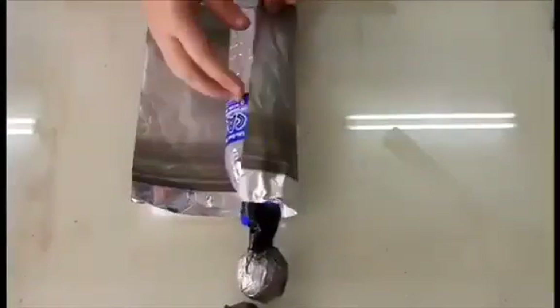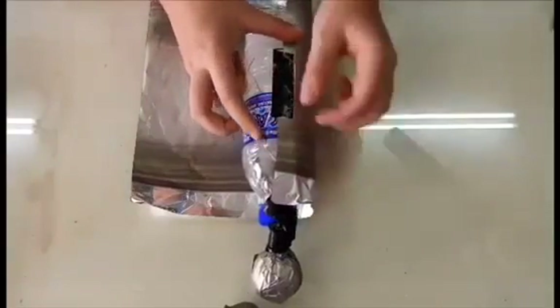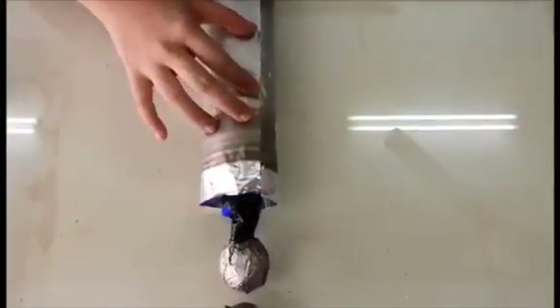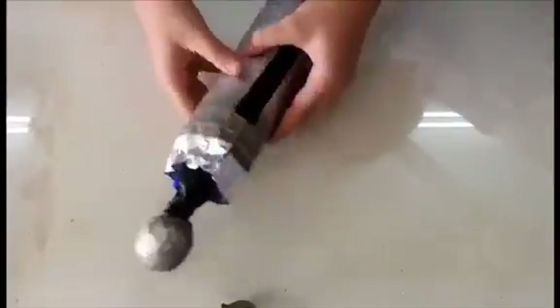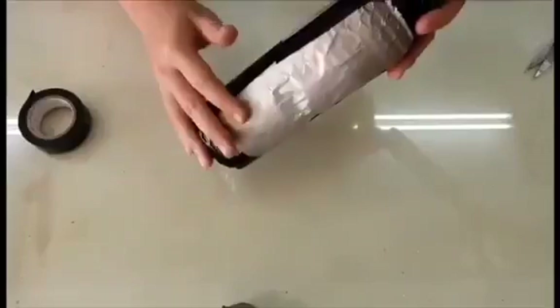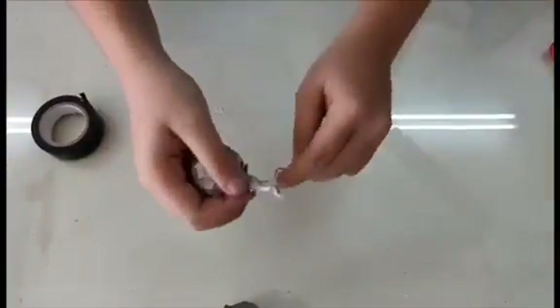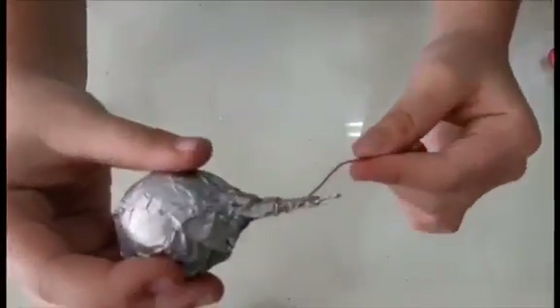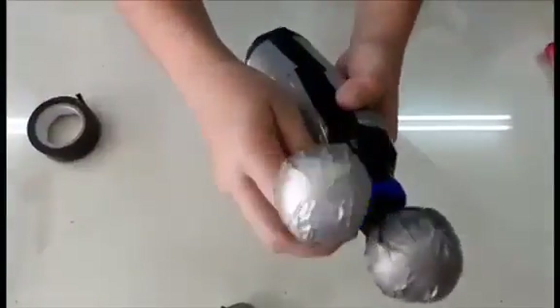Wrap the bottle using aluminum foil and use electrical tape to secure the foil. I used electrical tape to tape the edges of the bottle. Next, use a piece of copper wire and coil it around the tail of the ping-pong ball, and use electrical tape to tape the copper wire on the outer side of the bottle.